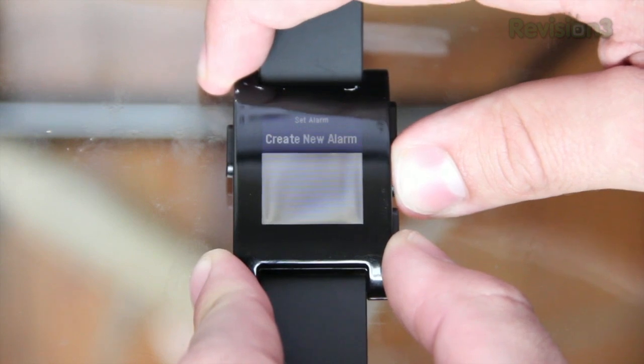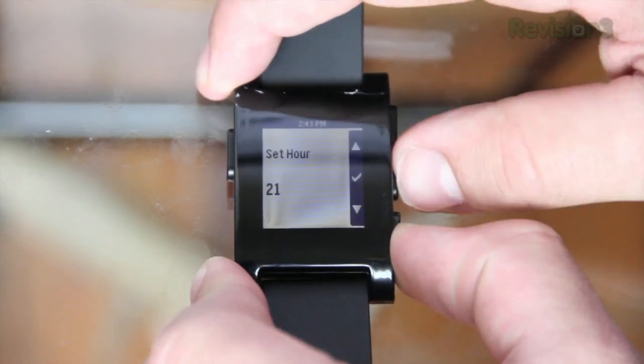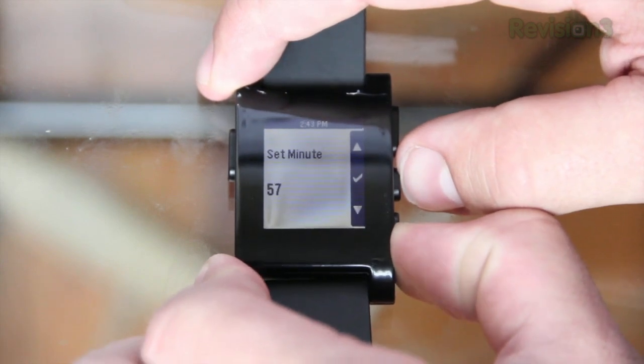Another little feature the watch has is the ability to set an alarm. When the alarm goes off it'll vibrate and let you know.